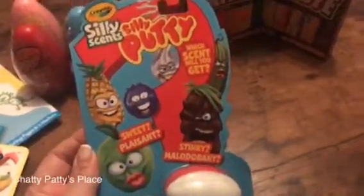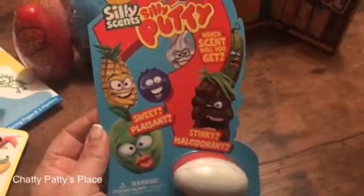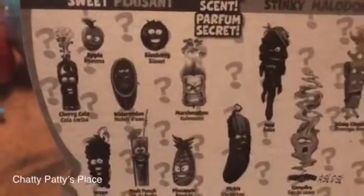This is a scented Silly Putty and it's sort of like a mystery bag — you don't know which scent you're going to get. You can get a nice smelling one or you can get a stinky one. You'll never know until you open it. Look at all the different scents they have: apple, blueberry,